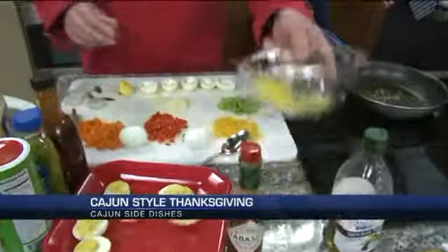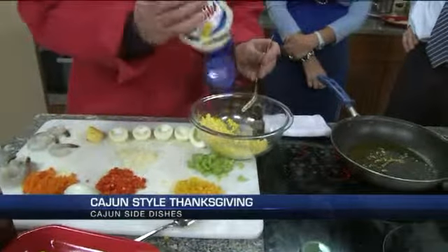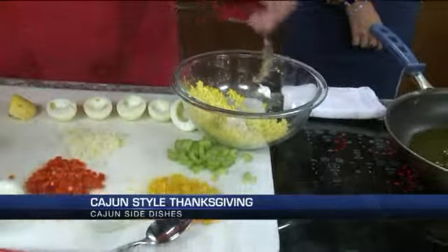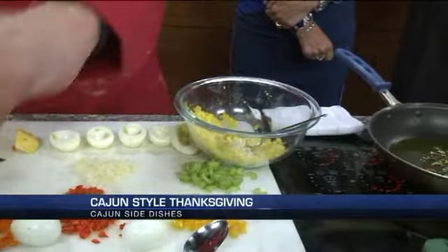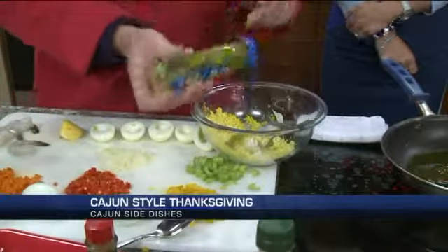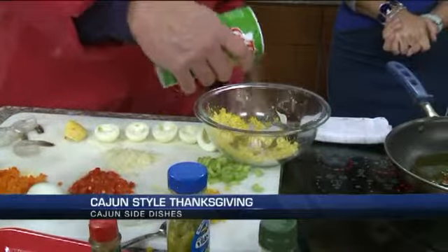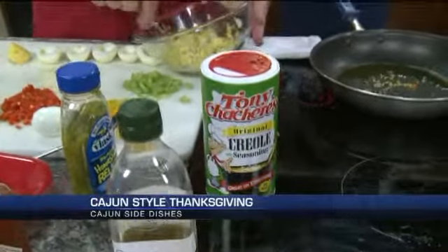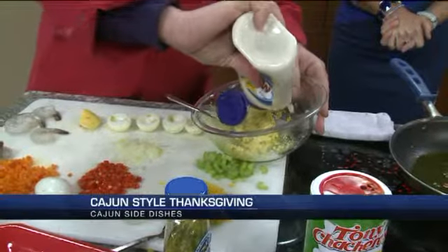So the first thing we're going to do is make some Cajun-style deviled eggs. I've already cut the eggs right here, put the yolks in right here. And we use a measurement in Louisiana called 'about that much.' So we're going to put a little mayo, a little mustard, and we're going to add a little bit of pickle relish. About that much. And then we're going to add some Tony Chachere's — you can buy that in any local food store. And we're going to whip this up real quick, nice and easy. And we're going to put about that much more mayo in there, because I like a little bit more mayo.